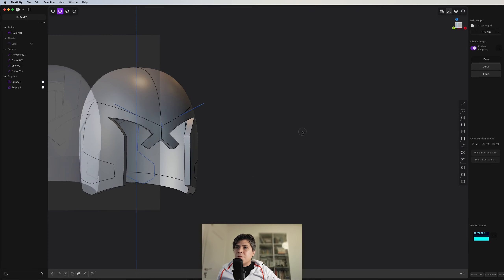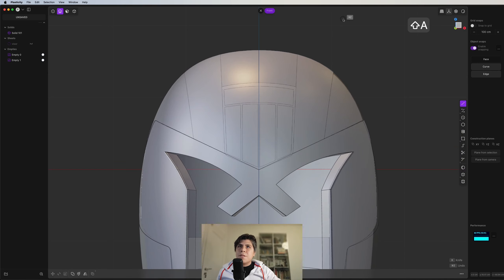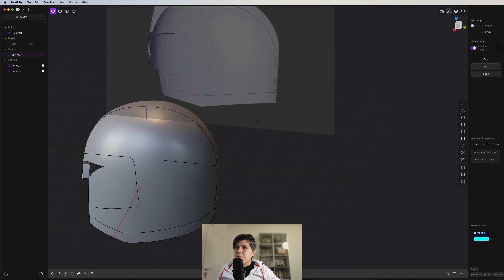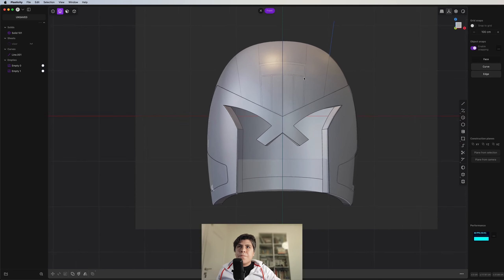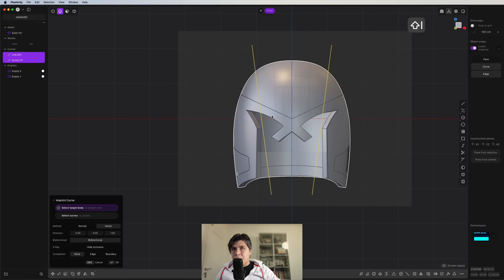Now, what else do we need? We need these lines from here. So I'm going to draw a line somewhere from here to here. I think it's correct. But actually it should be all the way, because this line continues there. So I'm going to just delete these curves. And this line I'm going to move it all the way down. Mirror it — so we have these two. And imprint it.